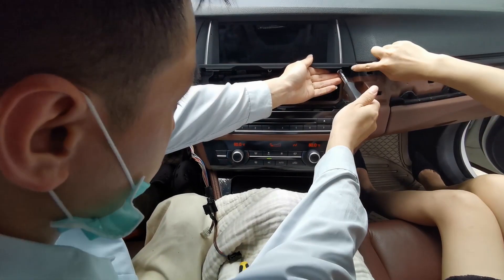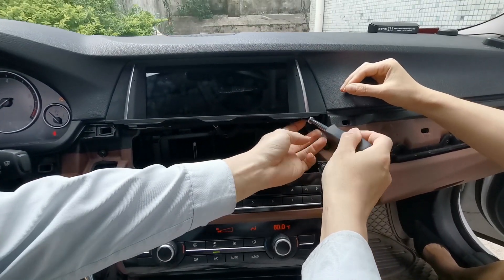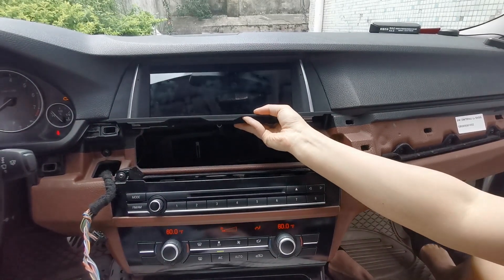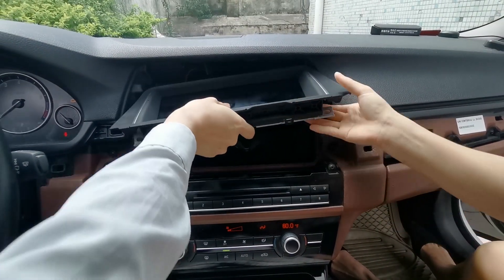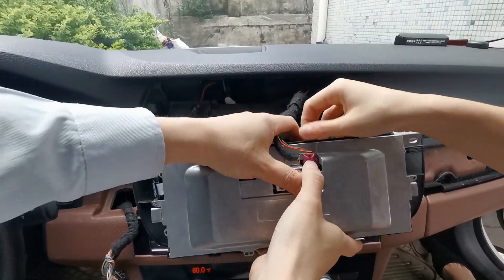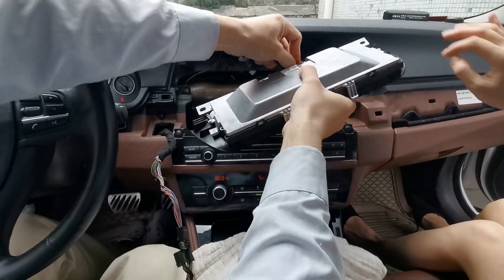Now we'll remove these two screws on the side, and then take the original unit off. There is a plug here — you plug it off and remove the spring.